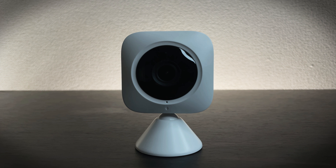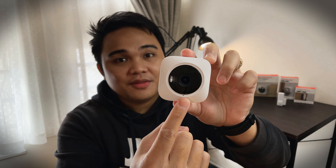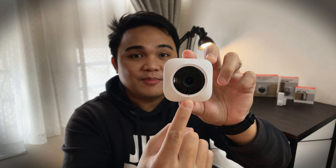Our first device is the SwitchBot Indoor Camera. On the front is its 130-degree wide-angle lens. Below it there is a tiny hole — that is the microphone. On its side is the microSD card slot, and you can put up to 128GB of SD card.